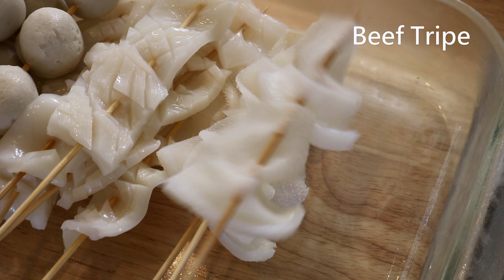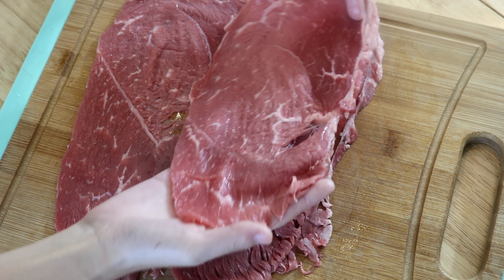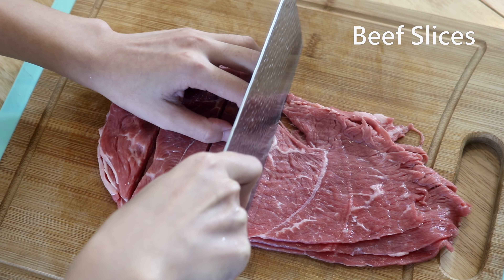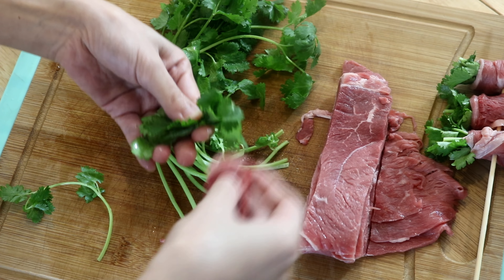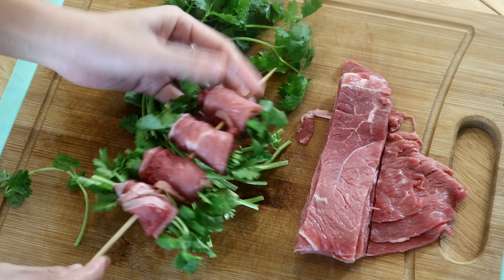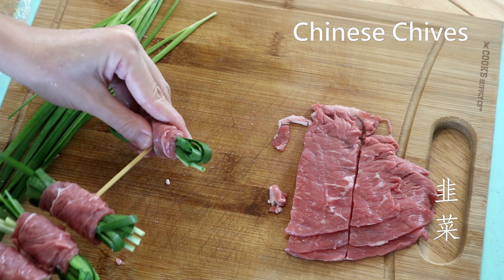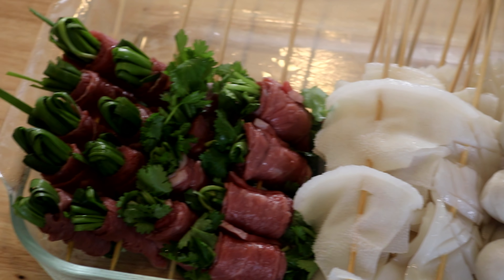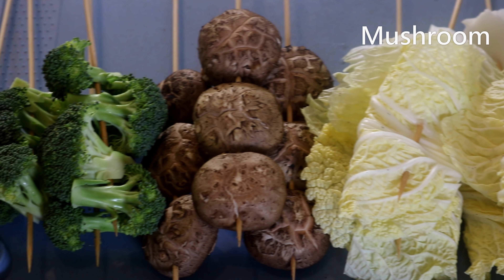Here is some scored squid and beef tripe — my favorite organ meat. For an interesting skewering technique, take some very thinly sliced beef, cut into long pieces, grab a bunch of cilantro, and wrap the beef around it. If you don't like cilantro, use other herbs like Chinese chives, scallions, fennel, or basil — even vegetables like asparagus or spinach work perfectly.